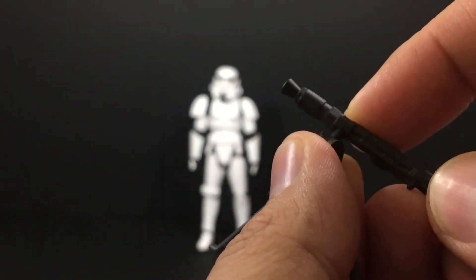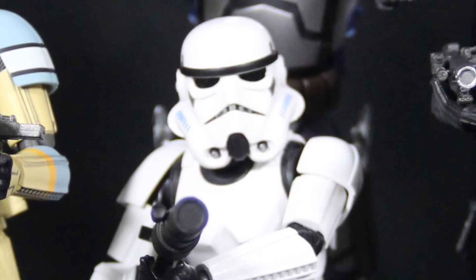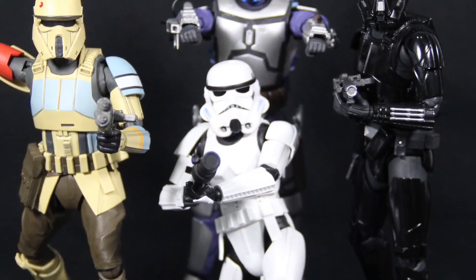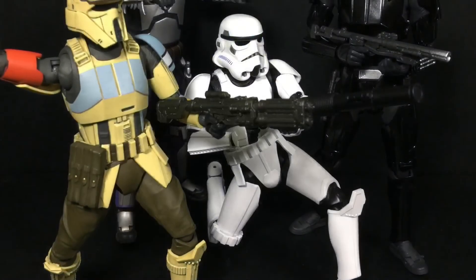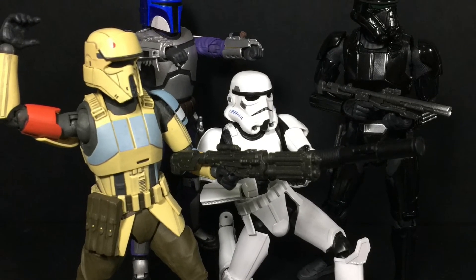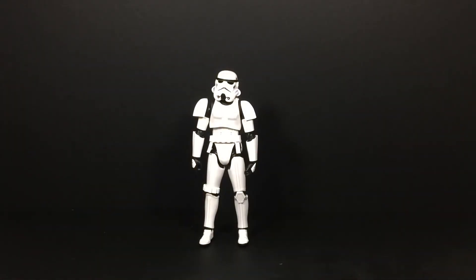That's my review on the Stormtrooper. It's quite good if you're a fan of Star Wars, especially Rogue One or the original episodes. Get him because he looks great and is way better than the Black Series — but if you're on a tight budget, you can skip him. My rating for this figure is eight out of ten. If you're a fan of Stormtroopers and want the iconic look in your collection, especially if you're collecting the SH Figuarts Star Wars line, get him.